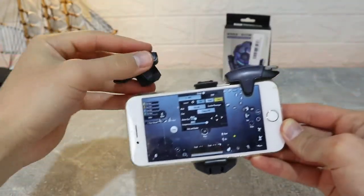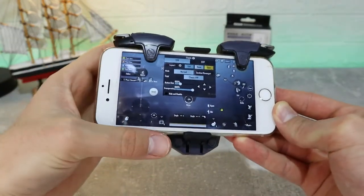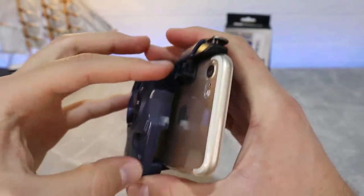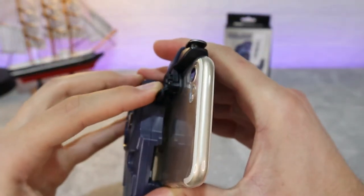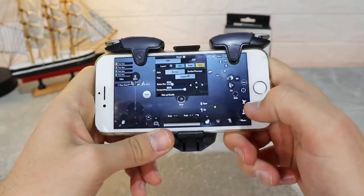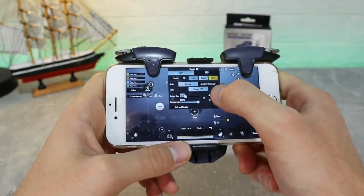As you can see on the back they have a clamp. I've already put the right one — just clamp down the left one, and after that you can place the controls on that button and start playing.